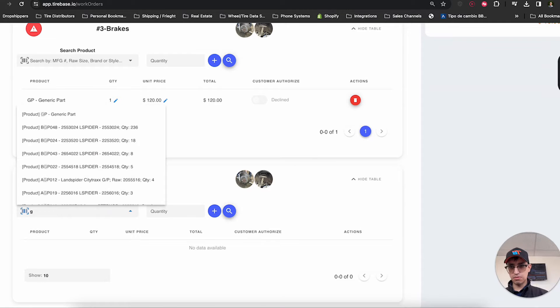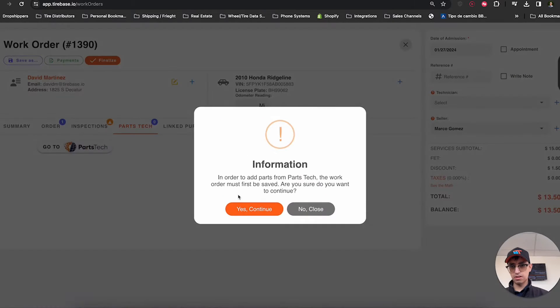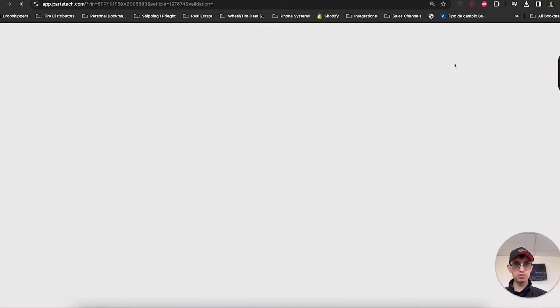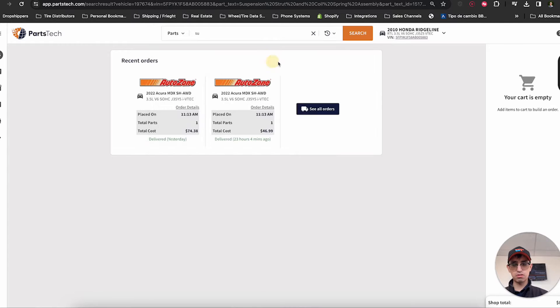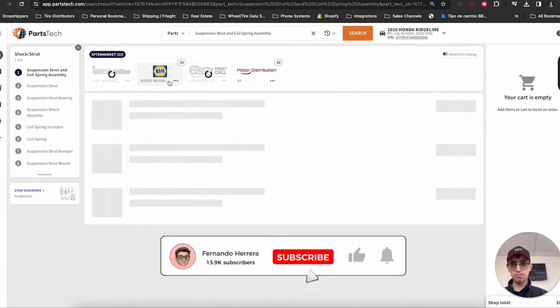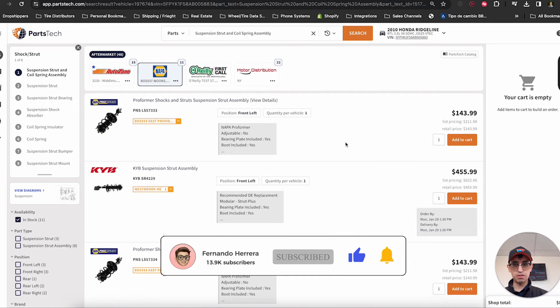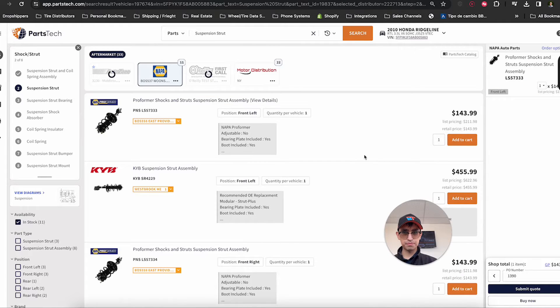For brakes and steering suspension, we also have an integration with Parts Tech, so you can use your AutoZone, Riley's, or whatever parts supplier you use. As you can see, the customer's vehicle is automatically transferred over to Parts Tech. I can search for suspension — for example, shocks and struts — and immediately start getting the necessary parts to complete the job. I'll add one option to cart and also look for brakes.